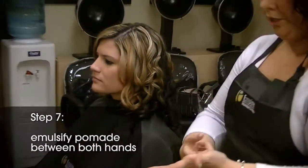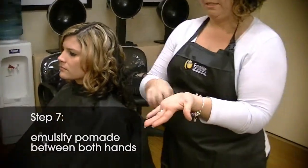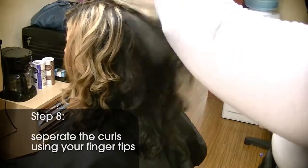Step 7: emulsify pomade between both hands. Step 8: separate the curls using your fingertips.